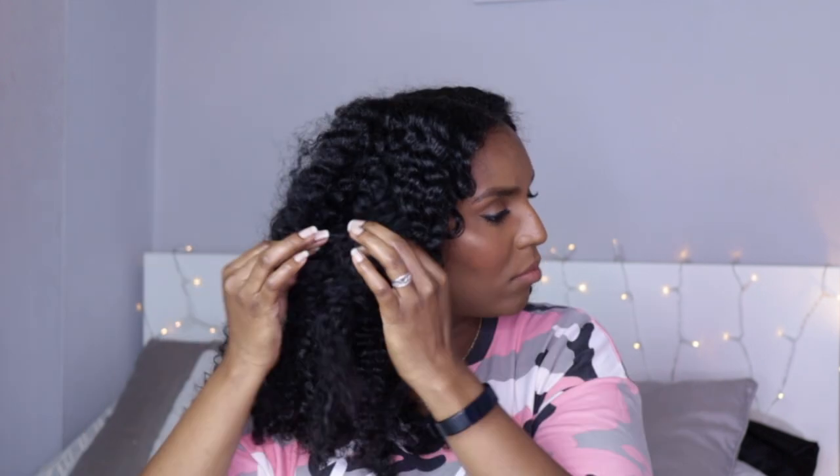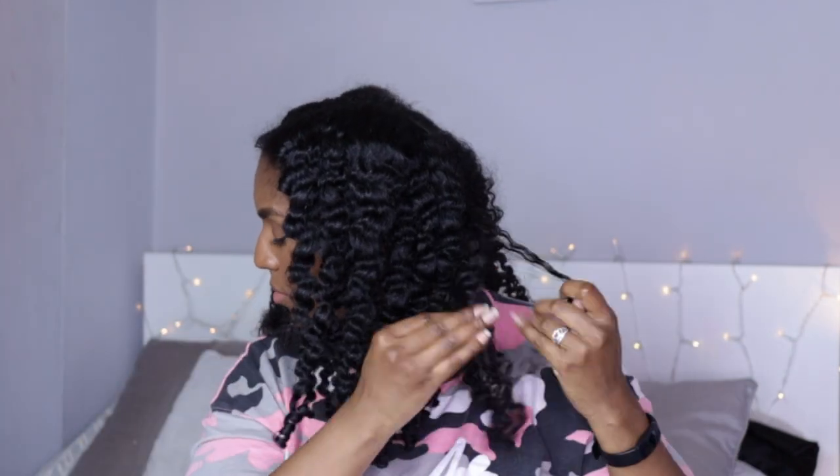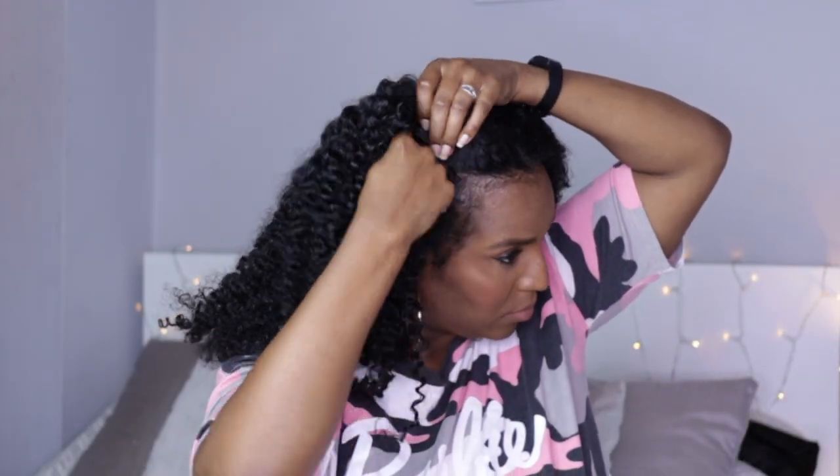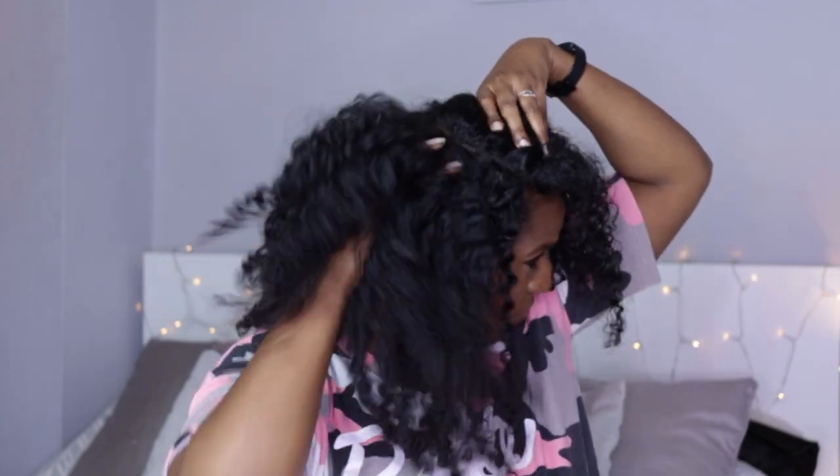I don't over-separate my hair unless you want a fluffier look — I like my braid out to look a bit clumped together. Once I'm done separating, I flip my head over and shake out the roots, just to try and get rid of those partings and get some more volume into the roots of my hair. Then I'm doing a deep side part because that's how I like to wear my natural hair and my braid out — I don't think the middle part suits me very well. But you can leave the part down the middle if that suits your face more.